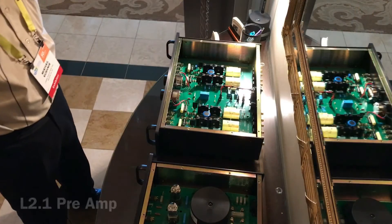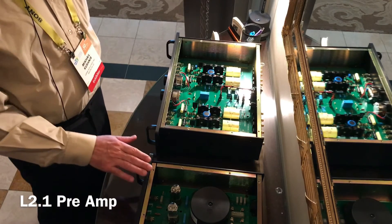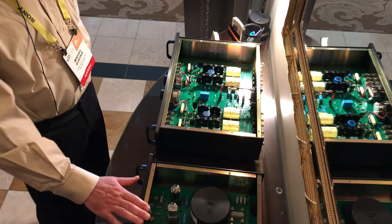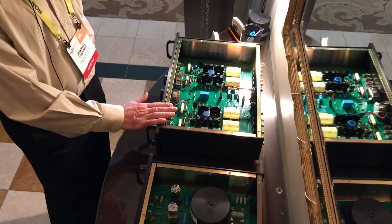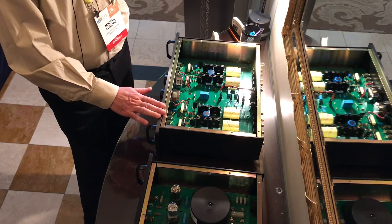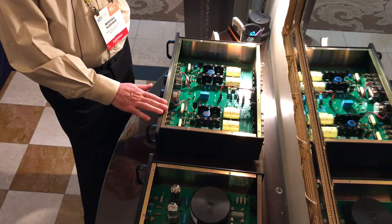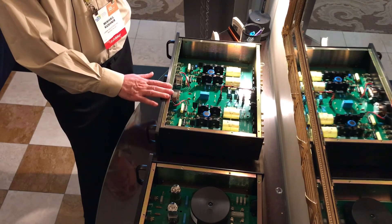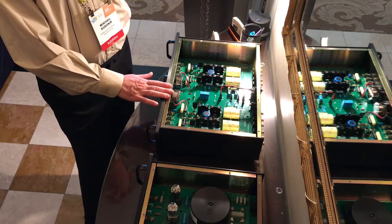My name is Michael Kushnir, I am working for LAM Industries. I would like to introduce our new pre-amplifier — the L2.1. It's a two-chassis design: this is the power supply, and this is the pre-amplifier itself. What is new, and most importantly new, is the first stage of the pre-amplifier. We redesigned it to make even lower noise than it was before.